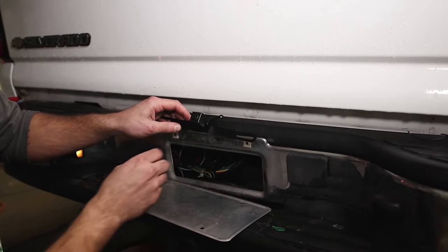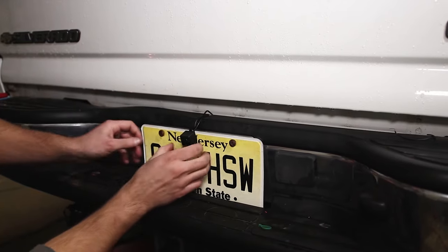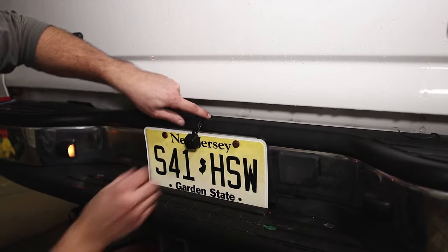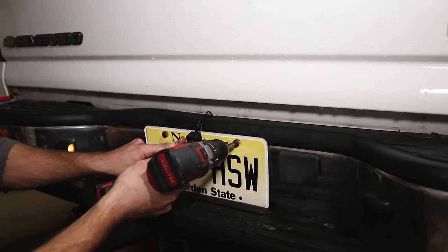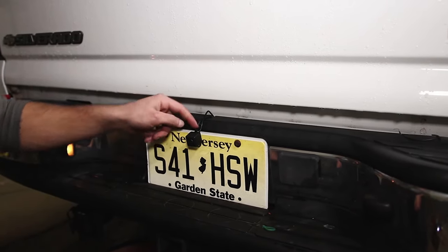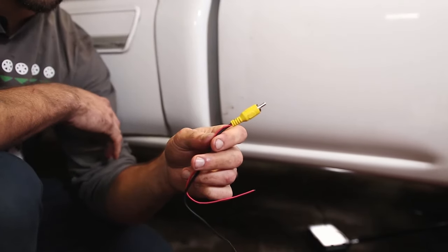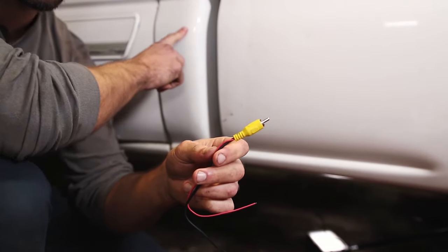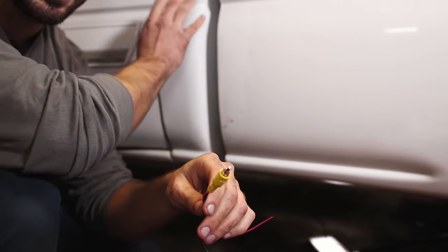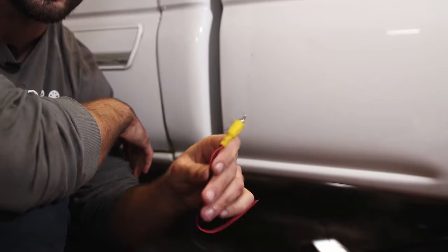Next go ahead and mount the rear view camera. You want to put the license plate over it — I use this center cut right here on the bumper as a reference for center. The angle of this camera can be adjusted depending on the height of your vehicle. We've run the wire all the way up to the point where the bed meets the cab of the truck. Now we're going to fish this wire through the pressure relief vent that is in the cab — there's one on the passenger and driver's side, and we're going to run it through the driver's side.